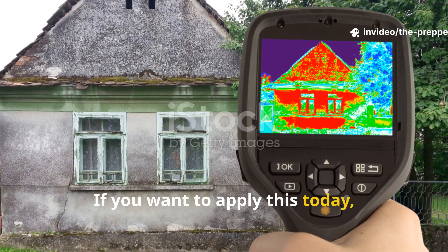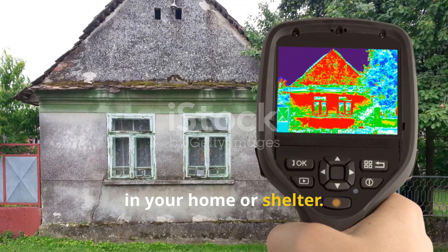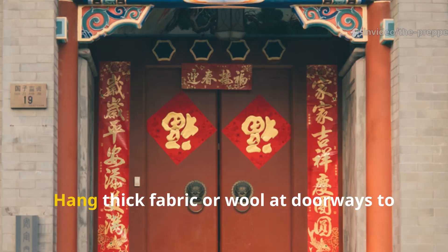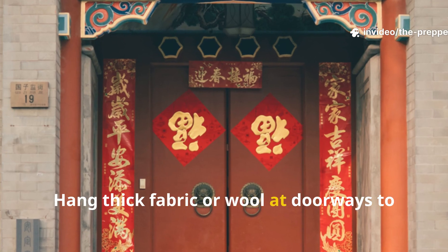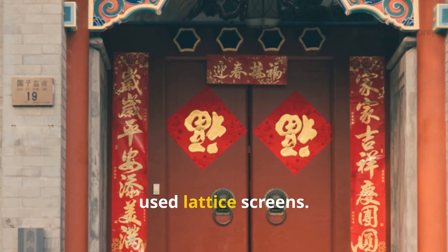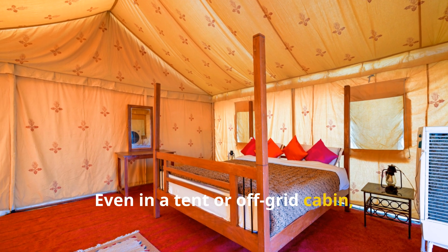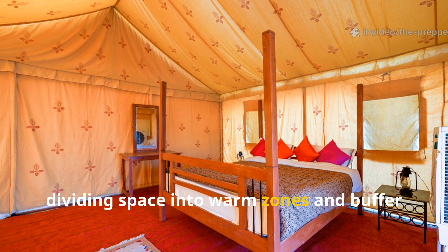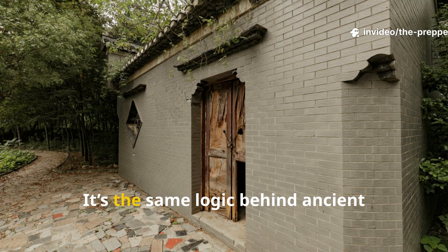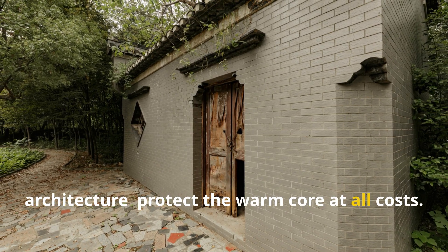If you want to apply this today, start by identifying where heat escapes in your home or shelter. Seal gaps near the floor since cold air settles. Hang thick fabric or wool at doorways to create chambers, the way old Chinese homes used lattice screens. Even in a tent or off-grid cabin, dividing space into warm zones and buffer zones can drastically reduce fuel usage. It's the same logic behind ancient architecture — protect the warm core at all costs.